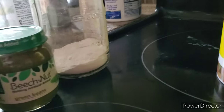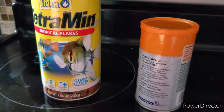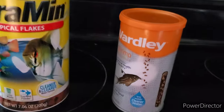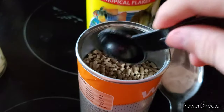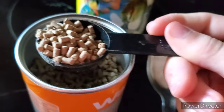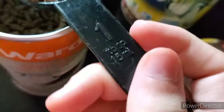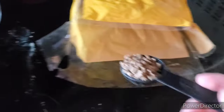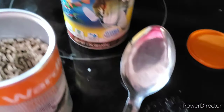Today we're going to be making some nice little Snello. This is going to be enough to feed your snails for probably about a month or two. First you're going to need Wardley Shrimp Pellets or any fish flake. I chose Wardley Shrimp Pellets because it has a lot of calcium. You're going to want one tablespoon of the shrimp pellets and one tablespoon of the flakes, or you could do two tablespoons of flakes — doesn't really matter.